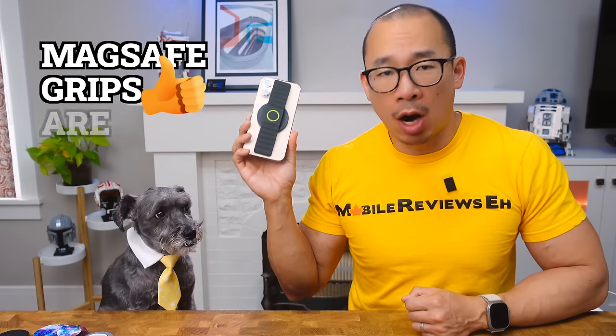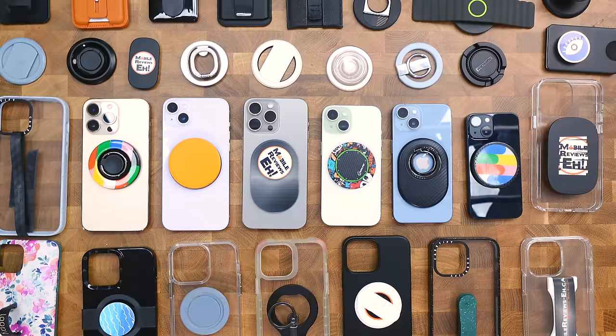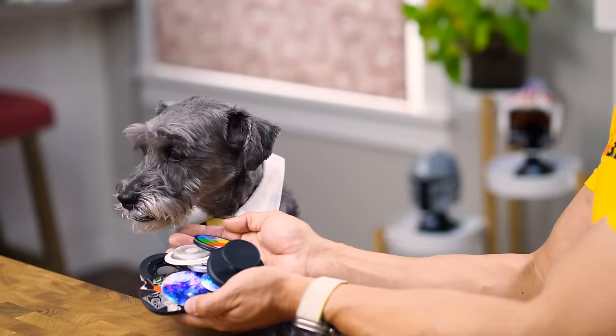I'll be honest with you, MagSafe grips are awesome. I've taken the challenge of testing not 10, not 20, but over 30 of these bad boys to bring you the ultimate top 10 list. Remember, we're reviewers, not influencers, so you just get raw, unbiased reviews. Shall we begin, puppy?